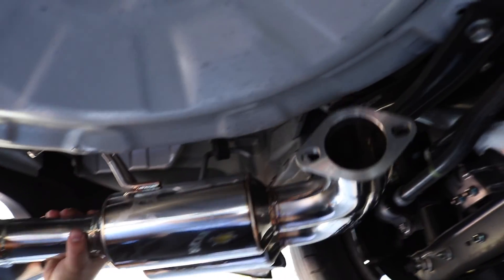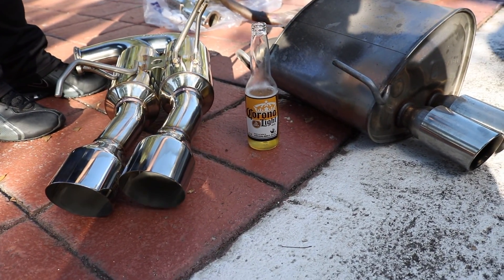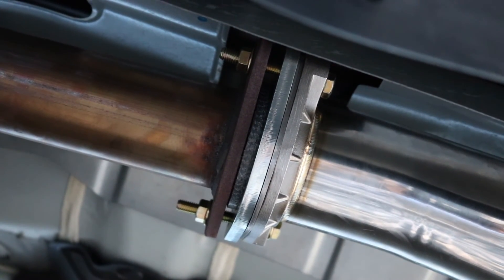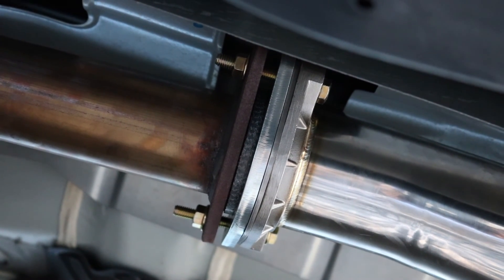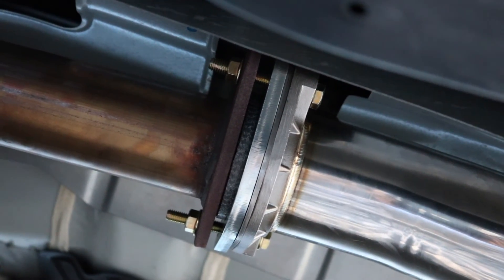We went ahead and connected these two pieces together so we can just put it down there as one piece and hang it on the hanger. We used the gasket in the middle and connected the two pieces together with the bolts on both sides. It's much easier putting these in and taking them out. Here's the downpipe to exhaust connection — the adapter is in there, the old gasket from the downpipe is in there, and the new gasket is on the exhaust side.